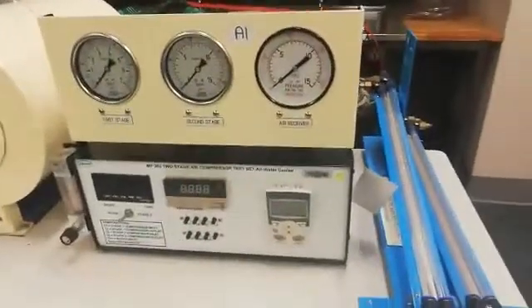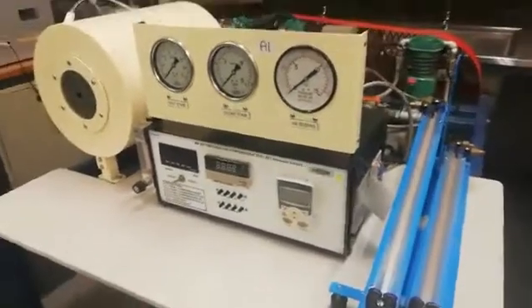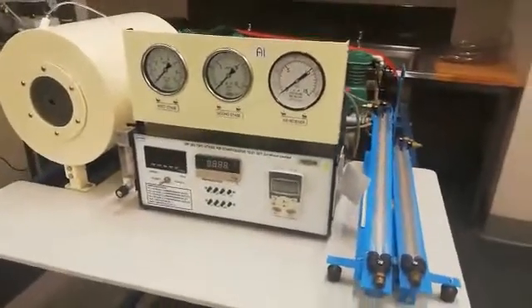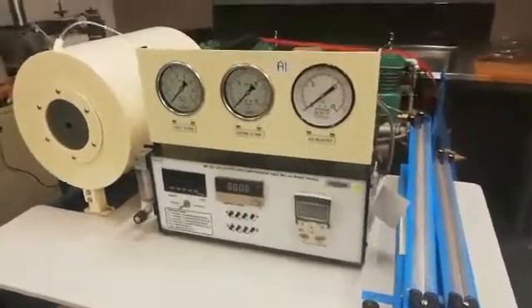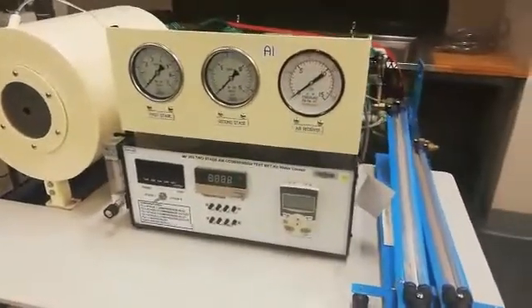Good morning, students. My name is Sibusi Songinda. I'm a technical officer for mechanical. I will be taking you through the experiment of the first stage compressor.